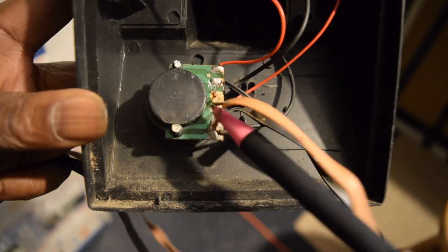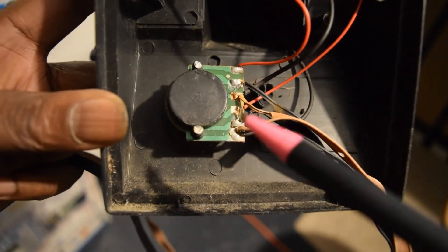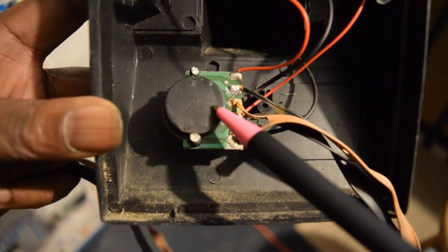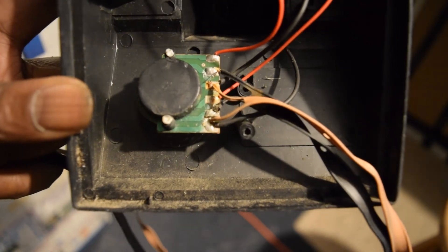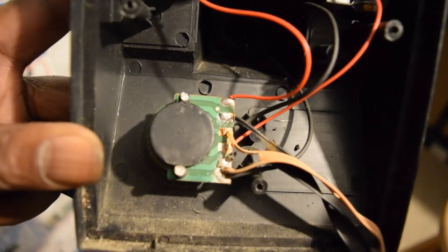If you wanted to hook this back up and you know something about soldering, you could go ahead and reconnect it. I just wanted to show you guys basically what was going on with the inside of the antenna and how it picks up the waves.